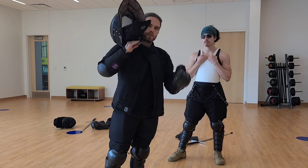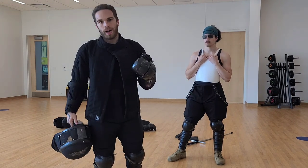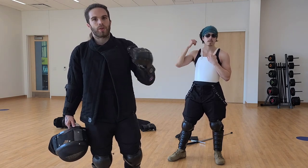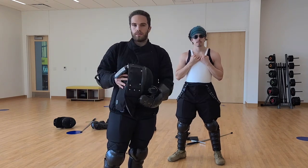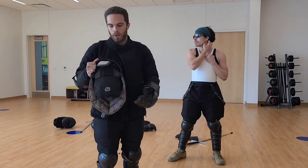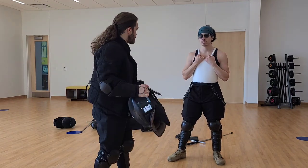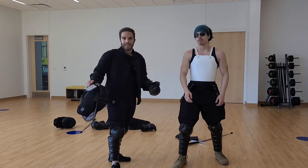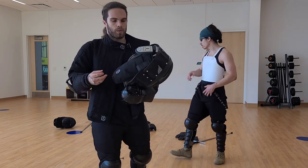We also have back-of-head protectors that protect the back of our head from getting hit. Because unlike traditional Olympic fencing, which is in a straight line and opponents never circle or get behind each other, in historical swordplay — HEMA, whatever you want to call it — there are times when you will be turned around. I might go for something and end up turned, and I could get hit in the back of the head. So we have this little flap here — this is what we use for that.